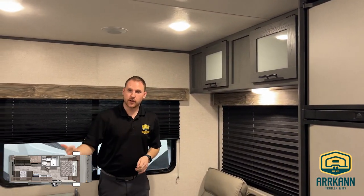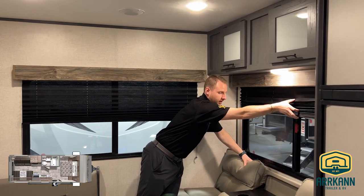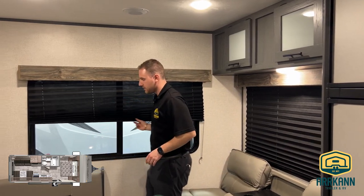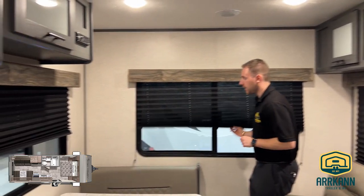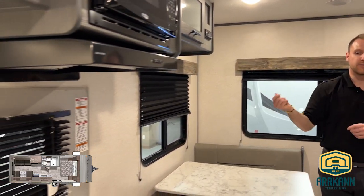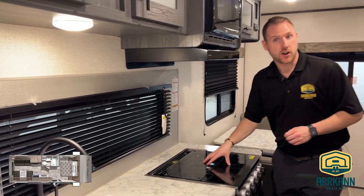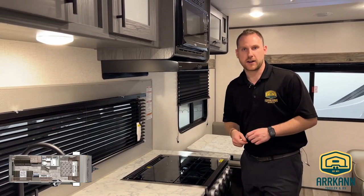All of your shades on this one are blackout shades and they're easy to operate — just your accordion blinds that come right down. The only one that isn't accordion-style is in your kitchen area, because having that fabric near heat is a fire hazard and it's really hard to clean if you're getting any spatter from cooking.